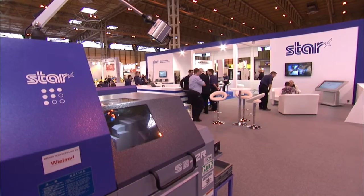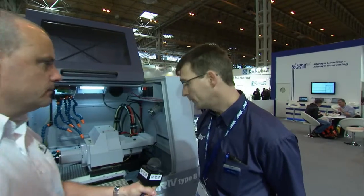I'm standing in front of the Star SR20 R4 and I'm here with Alec Warner who's going to talk to us a little bit about this machine and its specification. Good afternoon, Alec. Good afternoon. Talk to me about the SR20 R4. The R4 is the latest generation in the SR series.